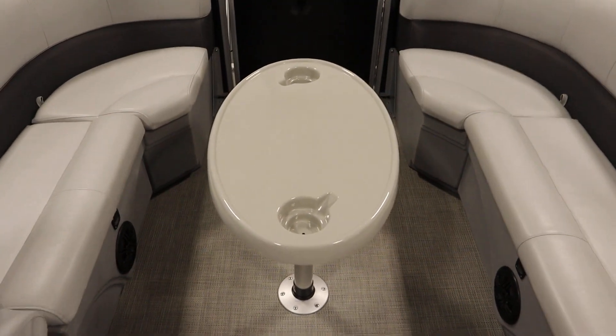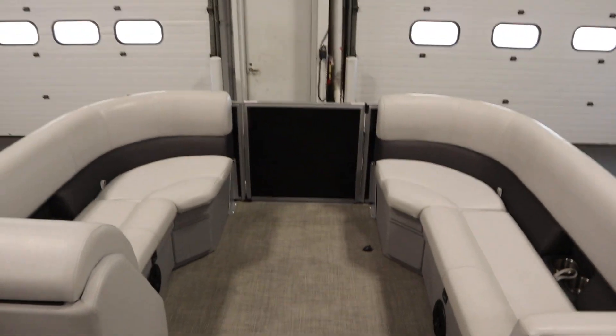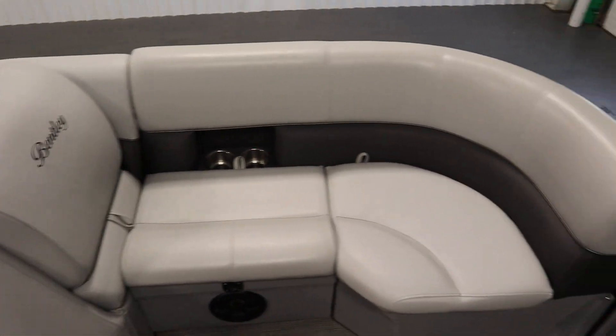There's a removable table with beverage holders. We have bow port and starboard couches with under storage. Port side is going to be a layback couch.